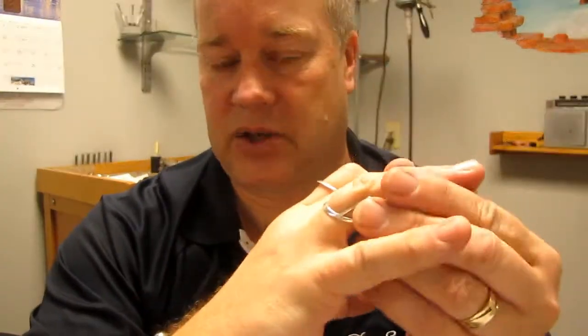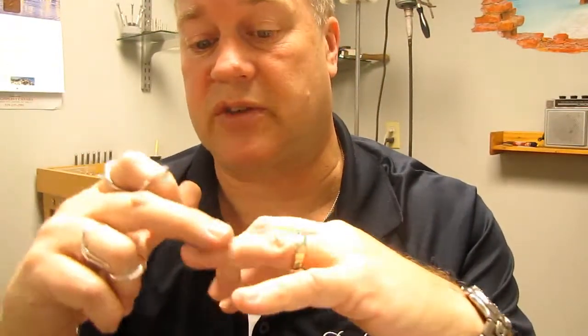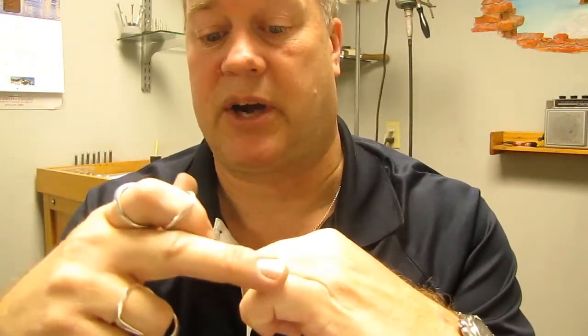We can also add lateral supports for laxity and joint stabilization — for joints that are going side to side. It's very comfortable but creates stability so you have full function while laxity is taken care of. These splints are made for any IP joint of the hand. IP, or interphalangeal, covers the distal IP joint closest to the fingernail, the proximal IP joint, and I can build a swan neck splint for either joint on each finger, including the IP joint of the thumb.